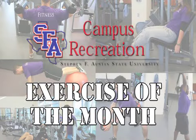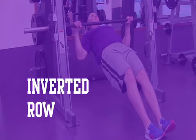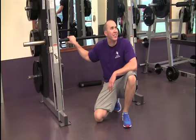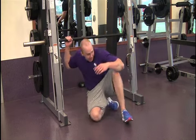Welcome to Stephen F. Austin Campus Recreation Podcast. Today we are demonstrating how to properly perform an inverted row. Here to perform the exercise is one of our personal trainers, Steve Dooling.